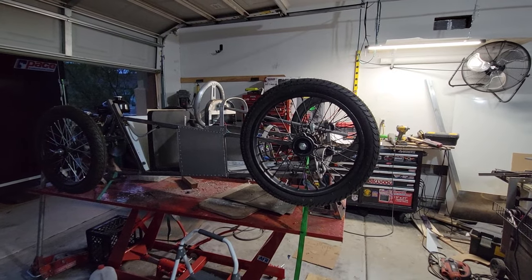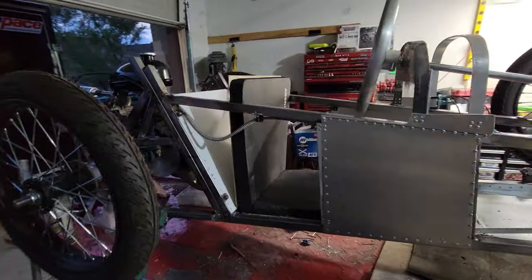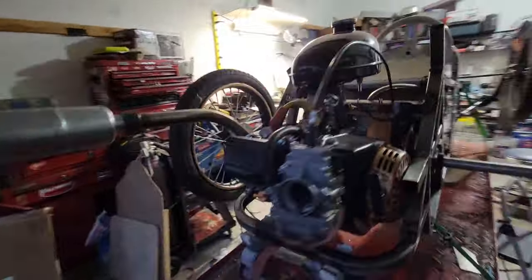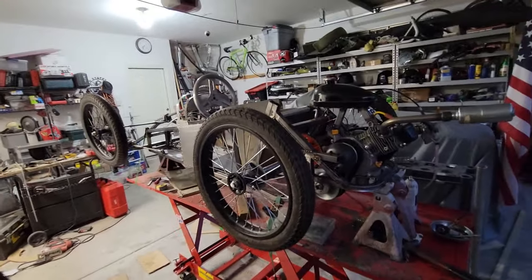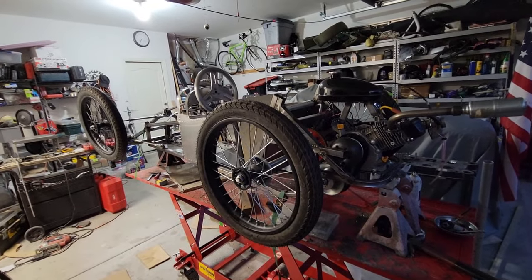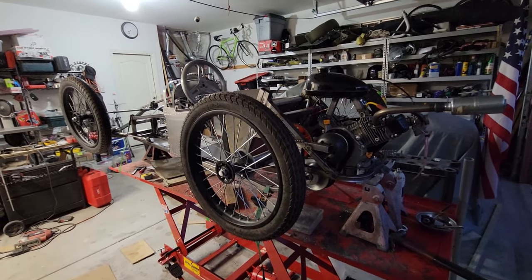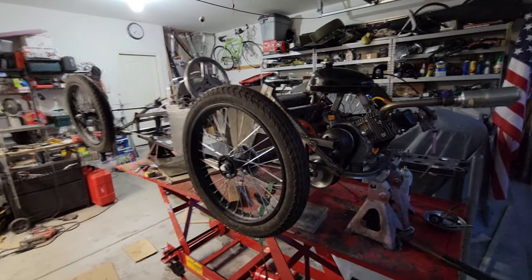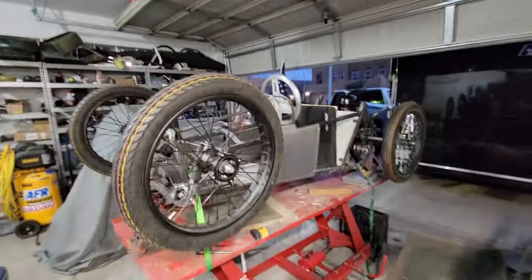I didn't do a whole bunch of videos like I did for the Blitz and Benz on this one — just this single overview. We'll probably wait until we're ready for a test, which could be in two weeks. Maybe before this weekend I'll be able to give it a quick test. The next video will be a test drive on a dirt road in a remote location, and we'll see how it goes.